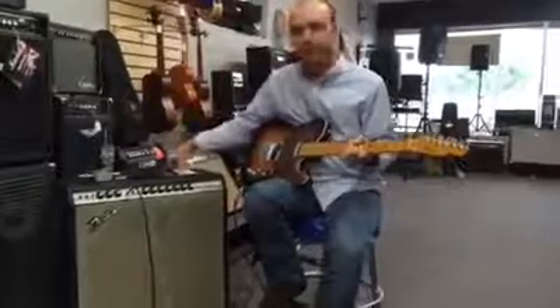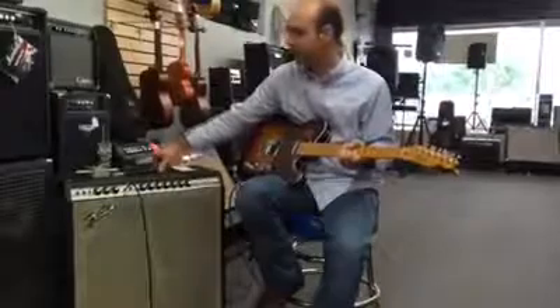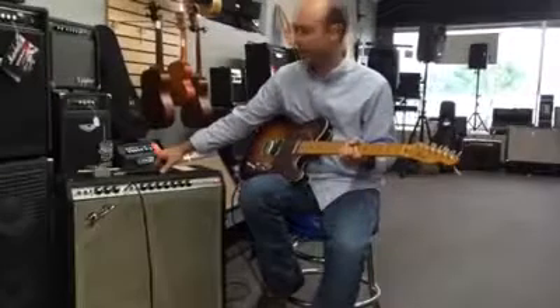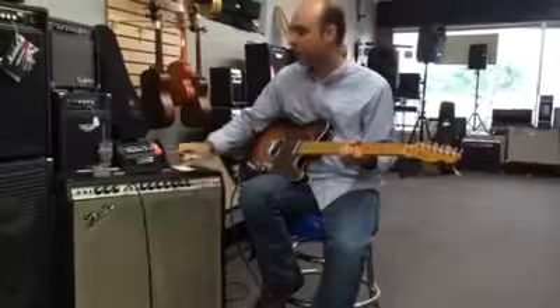The amp I'm playing through is an old Super Reverb, like a '69 model, I think. Really, really sounds great. The lead tech here at the store has gone through it and just got it sounding awesome. He's got it tuned really nice.